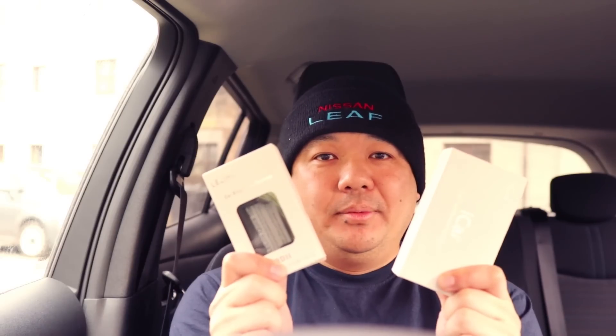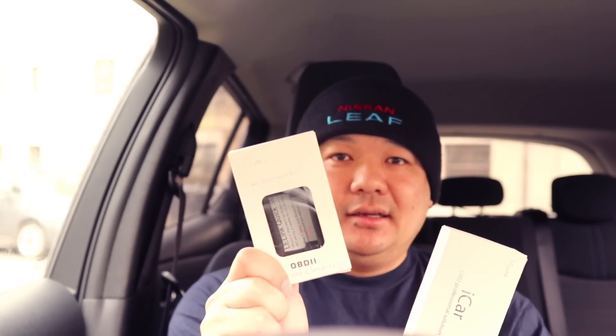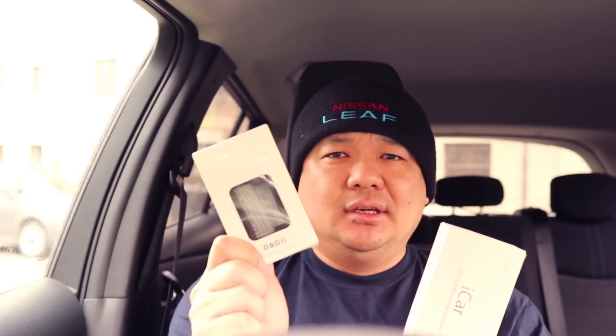So I managed to grab myself two extra OBD2 dongles to review and test. One which was sent by K-Solutions, and this gave me an LE-Link model, which is an approved version for LeafSpy.